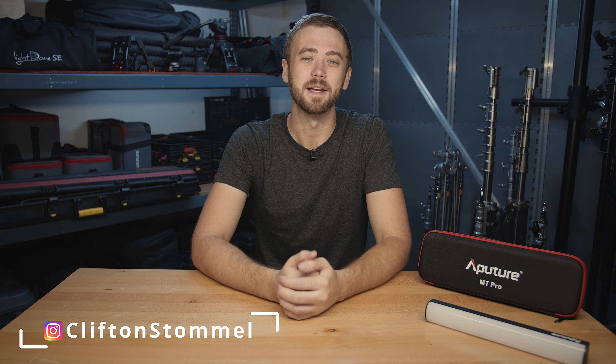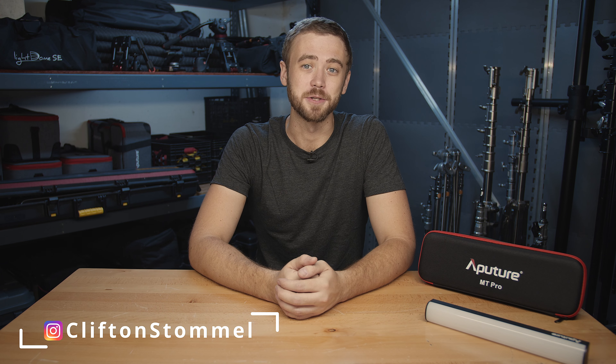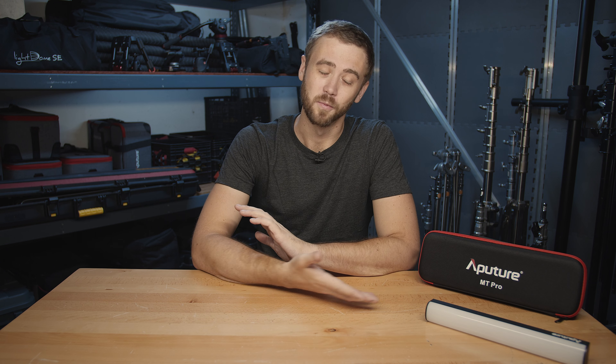Hey fellow filmmakers, Clifton Stommel here. I just wanted to say a great big thank you to everybody who checked out my short film Spring Cleaning, as well as a super special thanks to Valentina V for stopping by, doing some interviews, checking out what I do here at the house, and a huge thanks to Aperture for your support in making that short film and making this wonderful little light that I'll be reviewing here today.